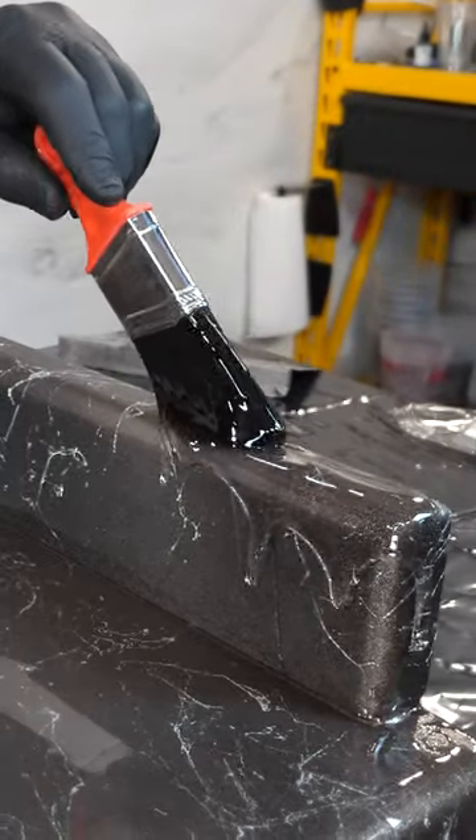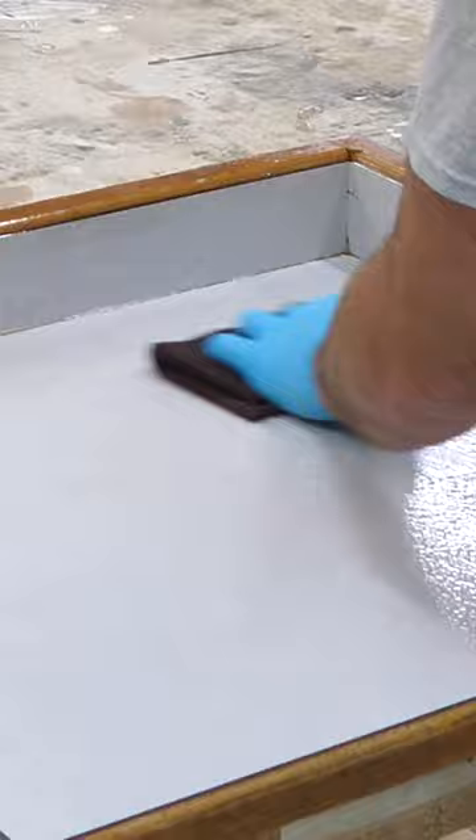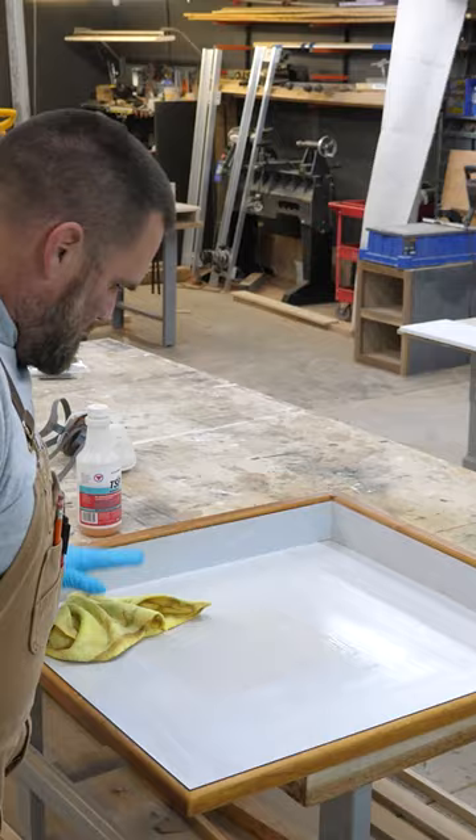This is how I used epoxy and basically adult silly string to completely change the look of this worn-out laminate countertop. I started off by cleaning the surface and scraping off any silicone, then I sanded the entire countertop.